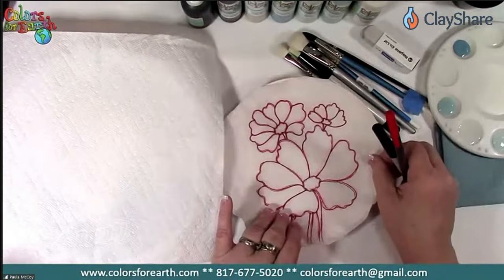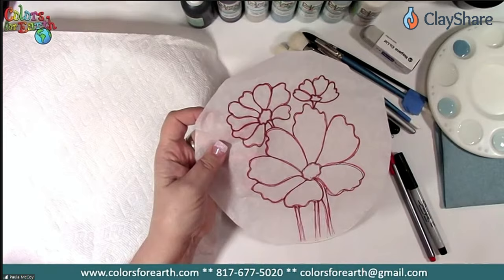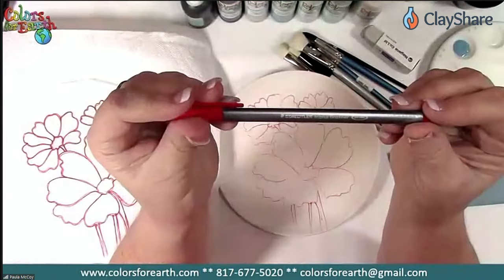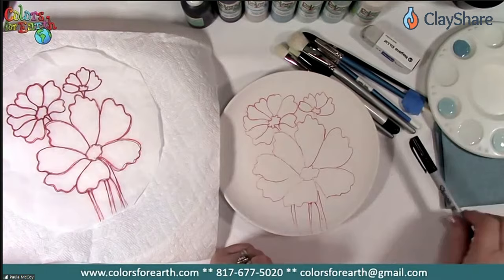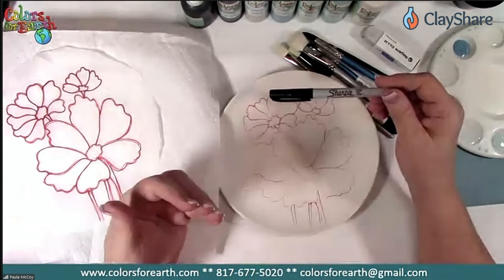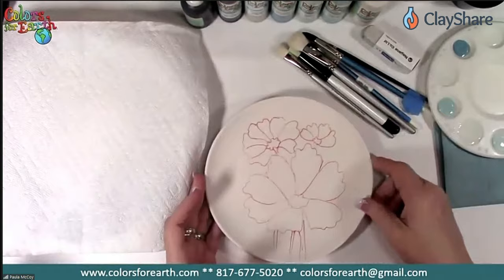The first thing you need to do is transfer your pattern to the tissue — cheap tissue paper. I used a pencil and drew over my pattern; the pattern is provided and also on my blog. I'm working on an earthenware piece tonight and I used the Stadler Triplus Fine Liner — like a Sharpie point, it's a water-based marker — to go over the pencil lines. On stoneware you can use the ultra fine Sharpie, but I don't use Sharpie on earthenware because it repels and burns off any color on top of it.